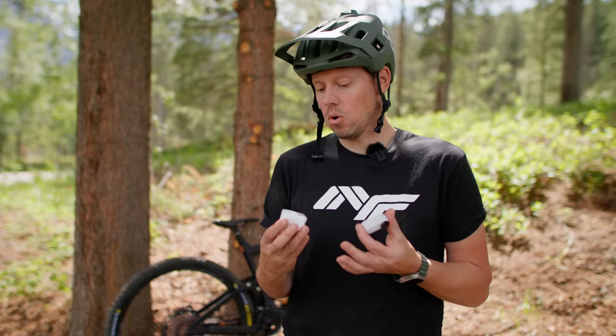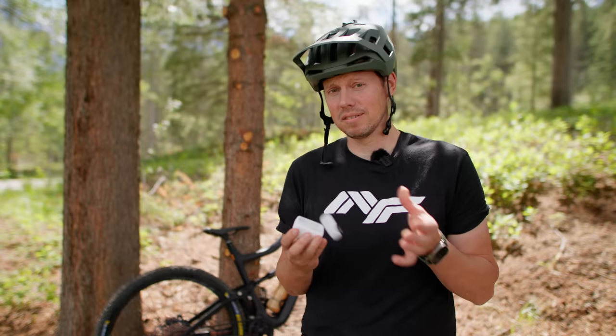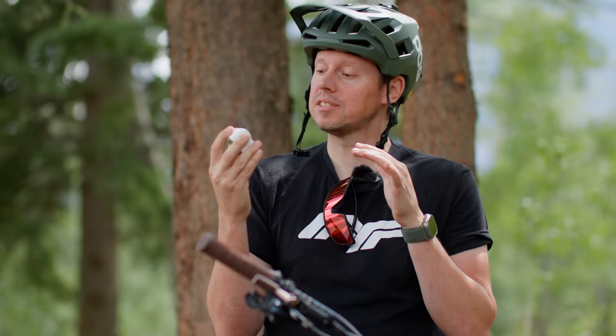There's a new action camera on the market. Big deal — there's always new action cameras on the market. But this one is a little bit different. This is the Insta360 GO 3. It's essentially the camera that I've been waiting for for about six or seven years now. I'll show you why.